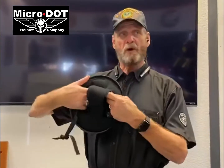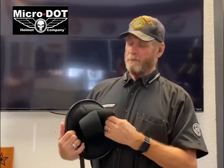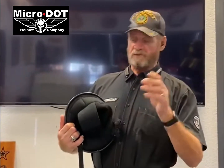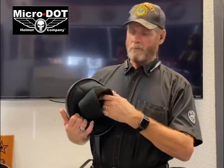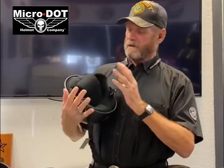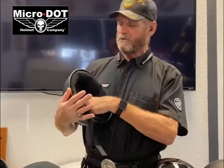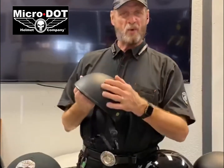You can open up this liner and put in a thin piece of foam that you can get from a Michaels or MJ Designs — any craft shop. Just take that thin piece of foam, slide it right on the inside of the liner here, and you can snug that liner up just perfectly — just enough to make the helmet feel snug again. Really easy.